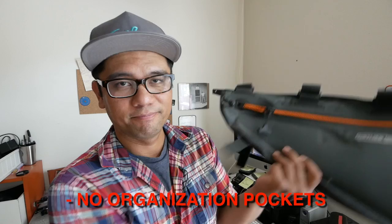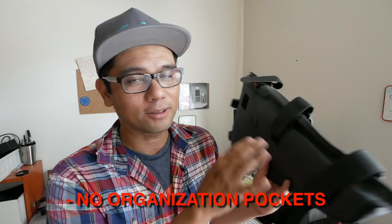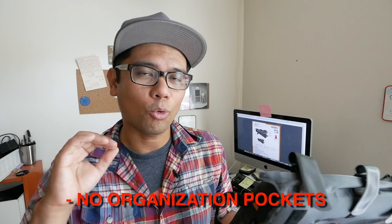Another dislike is that there really isn't much organization to this bag. It's basically one big waterproof compartment — there's no mesh pocket for keeping small items and no outside pockets for quick-access things. So if you're the type of person who wants a lot of organization in your frame bag, this one probably isn't for you.